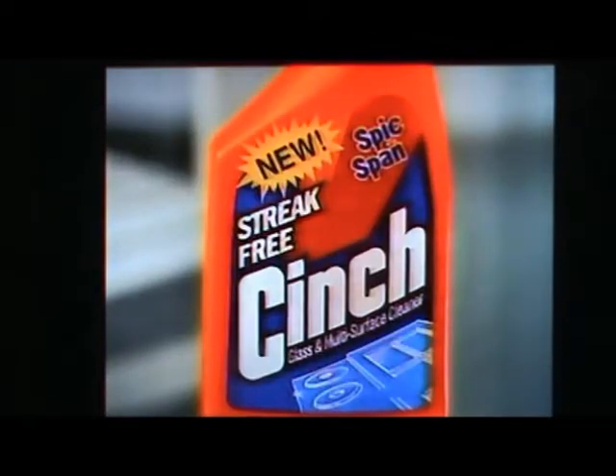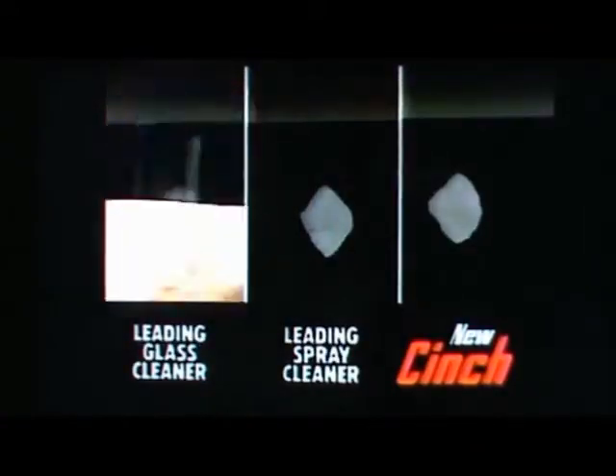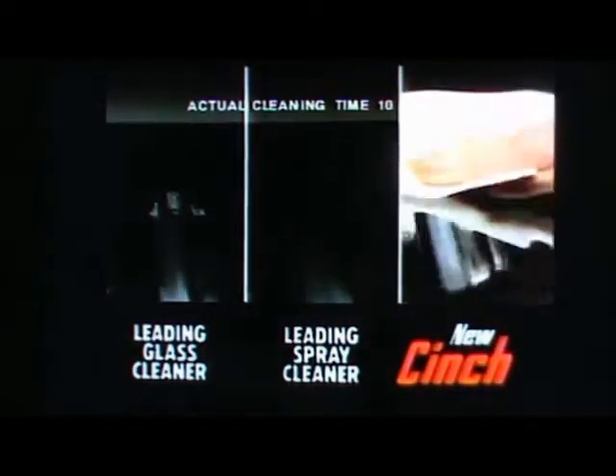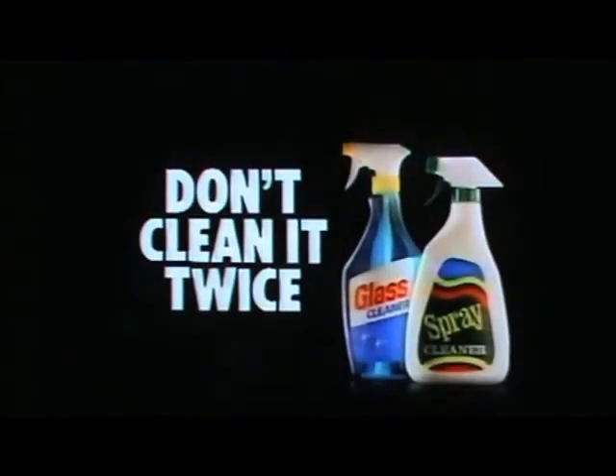New Sink from Thickened Sands. New Sink is the first cleaner that handles both grease and the streak. Glass cleaner can't always get the grease, and spray cleaners can leave streaks. Either way, you'd have to clean twice. But New Sink gets the grease and the streak, even on glass. Don't clean it twice, sink it once.